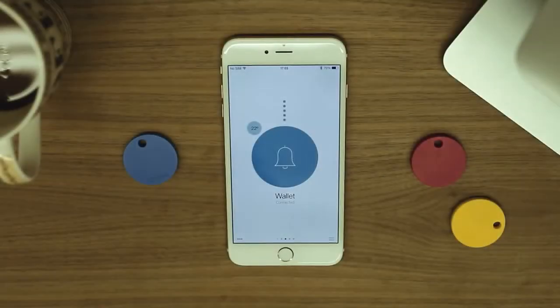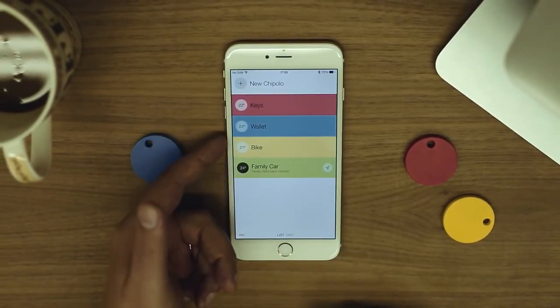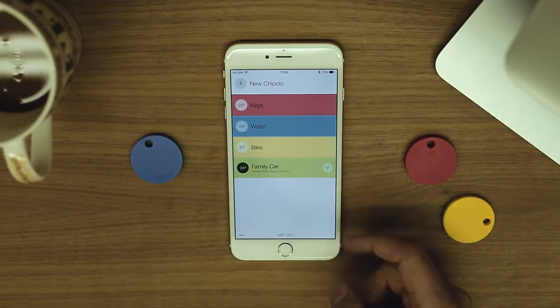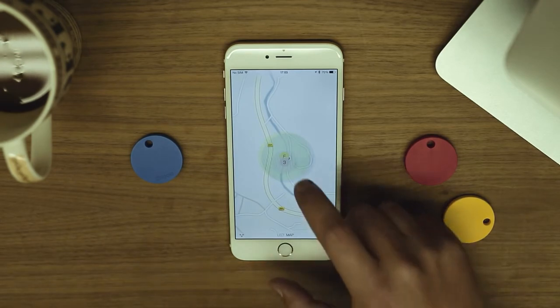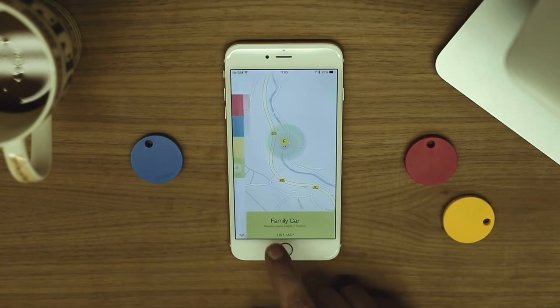Now let's take a look at the list view. Tap here to see all of your Chipolos. This number here shows the Chipolo's temperature, and if this icon is shown, it means that this Chipolo is out of range. Tap here to see all of your Chipolos on a map. If you tap here, you can see a detailed view of this Chipolo. To get back to the list view, tap here.